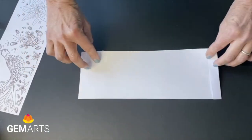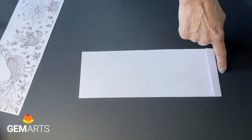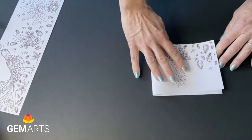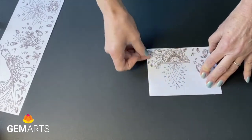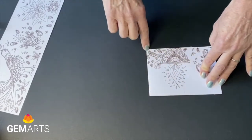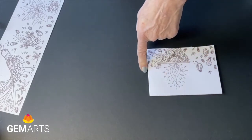You're then going to make the pages, so turn the paper over and take this edge over to the other edge. Make a crease. Then we're going to fold across to here.